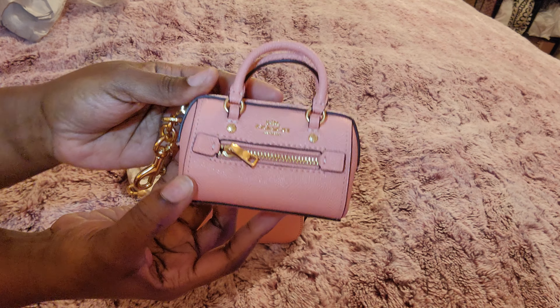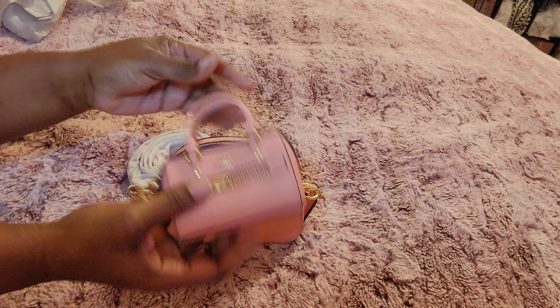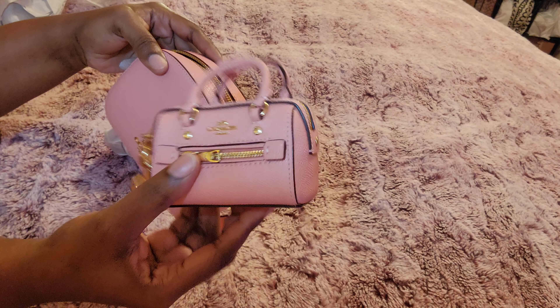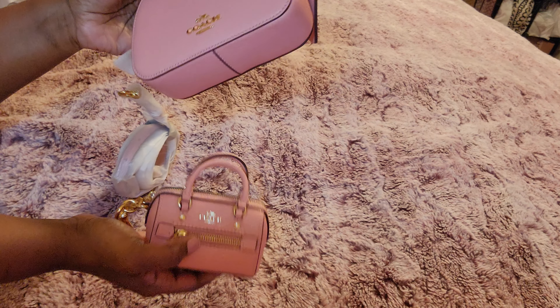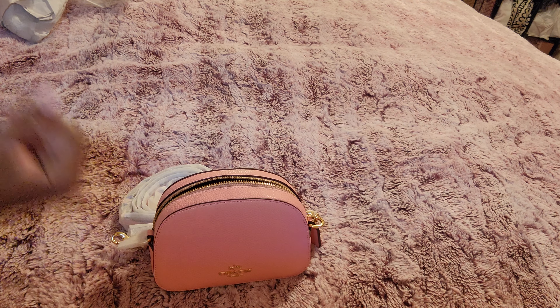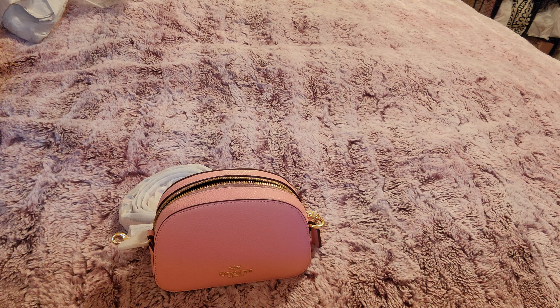This is also another thing I have in that candy pink, which is the mini rolling charm. I was gonna do something with it, like add it on to the strap so it can hang, but I don't know how I was gonna do it. Let's see what fits in her, because I don't feel the need to do a 'what's in my bag' on her.